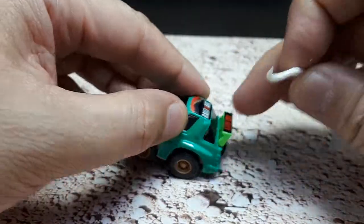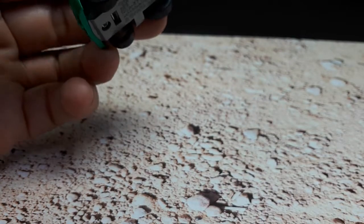This is a little coin holder if you want the thing to do wheelies when it takes off. It's amazing it still works.